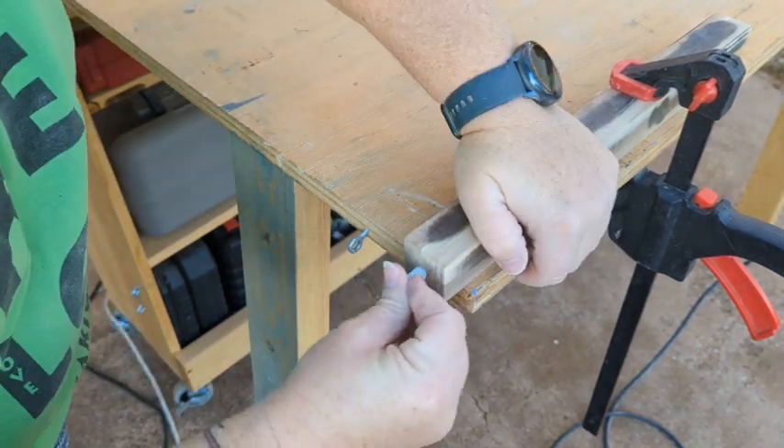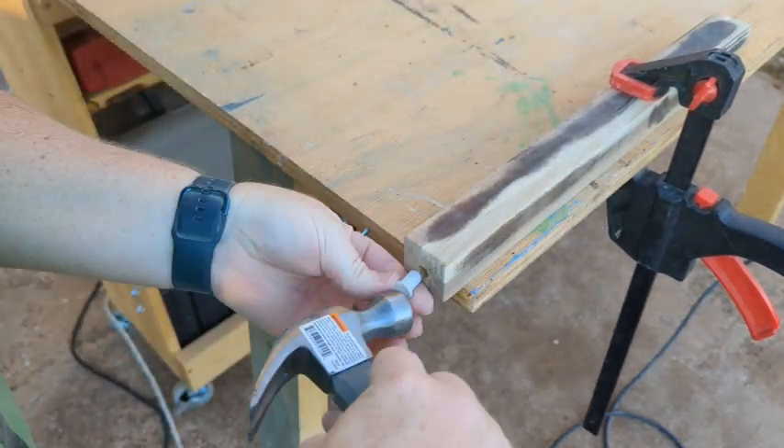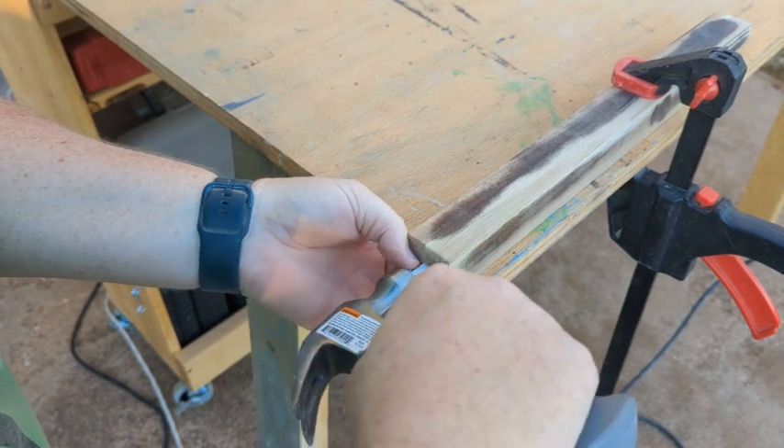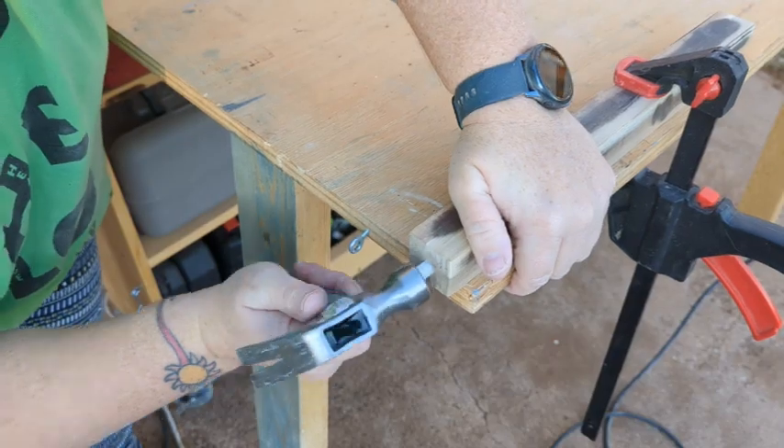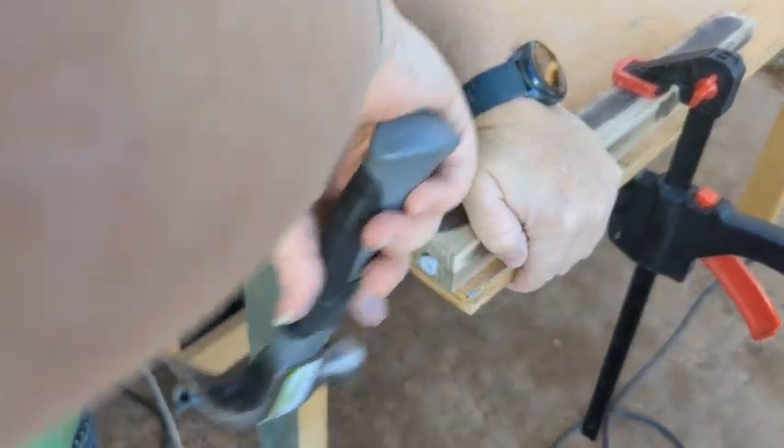There's a little plastic piece that you hammer in — I think I maybe should have made the hole a little bit bigger, but I didn't. I do have a big kid hammer, I just couldn't find it, so I used this one. It worked fine.